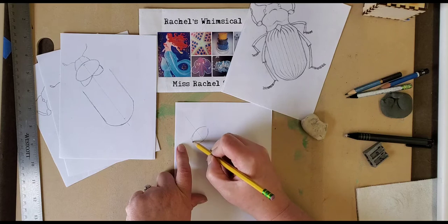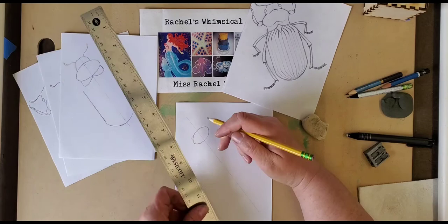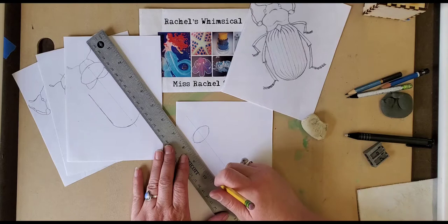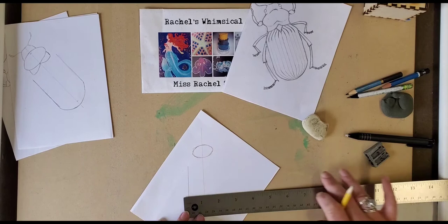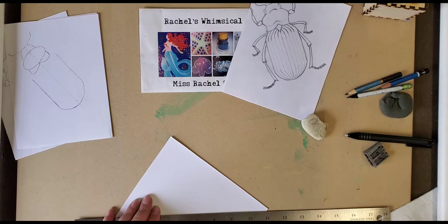After you draw your oval shape — drawing lightly so you can erase it later — you're going to draw a U shape. This is where I might use my ruler because I want them to be parallel lines from the middle line. I'm going to draw a parallel line on this side and check to see that it's about the same, about an inch from the edge. Then I'm going to draw another parallel line.